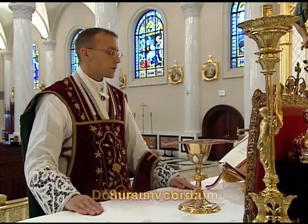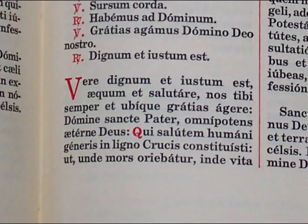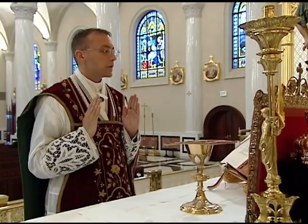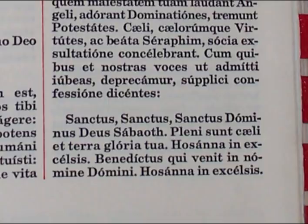Per omnia saecula saeculorum. Amen. Dominus vobiscum. Et cum spiritu tuo. Sursum corda. Habemus ad Dominum. Gratias agamus Domino Deo nostro. Dignum et iustum est. The preface text continues through the proper of the day, praising God through Christ and concluding with the invitation for the angels and all the heavenly hosts to join in the holy song.